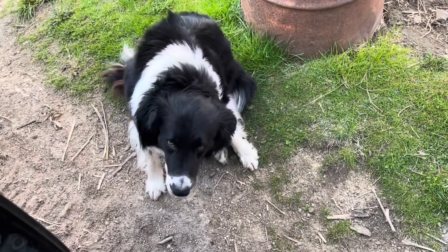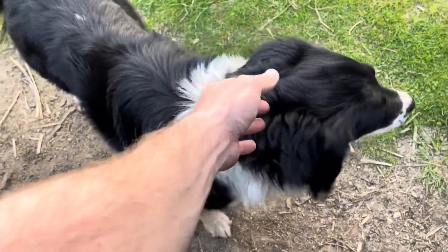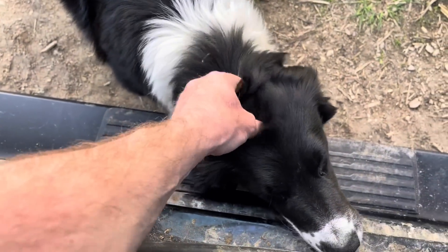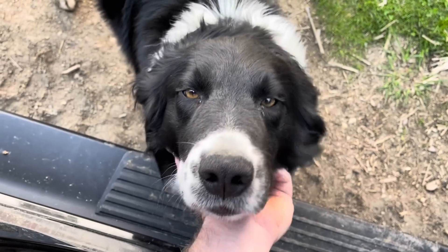What are you doing, Levi? You got an itch? Come here, I'll scratch it for you. What are they doing? Are they getting the cows for me? Are you going to help today? No. Just eat some hoof chips?